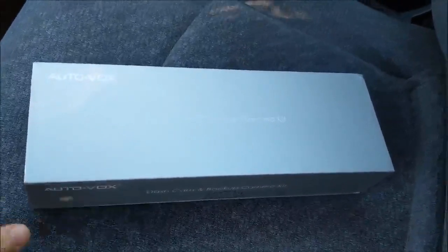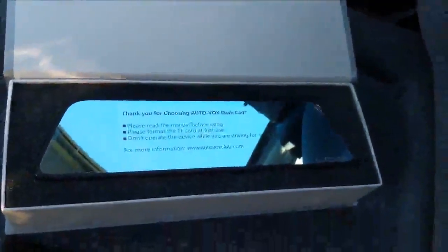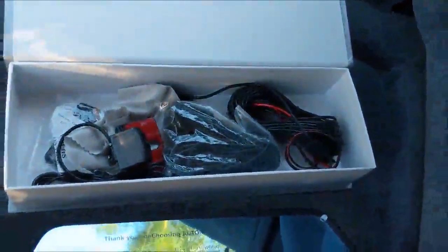Here's the dash camera kit — the M8 dash cam. It's packaged up with a nice foam protector, and these are all the accessories it comes with.